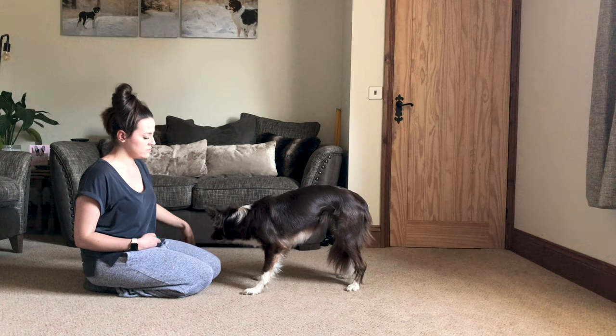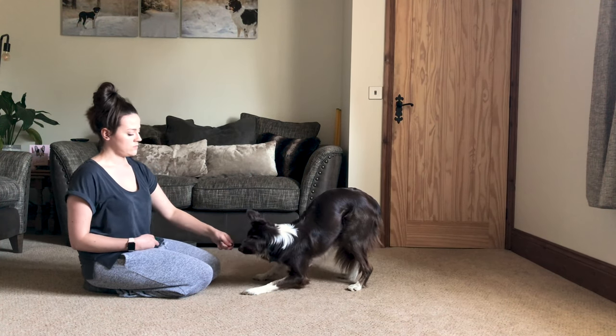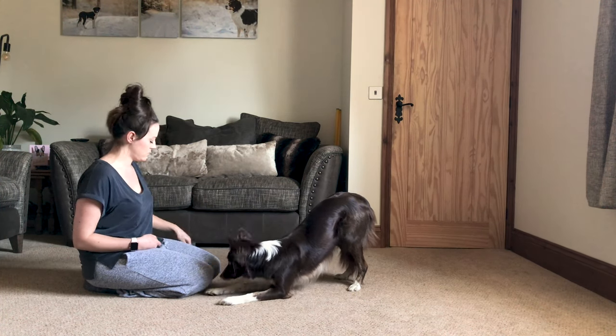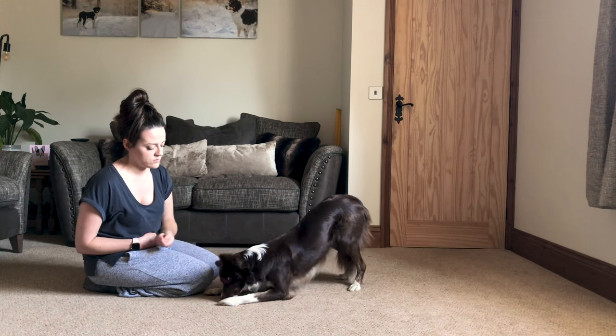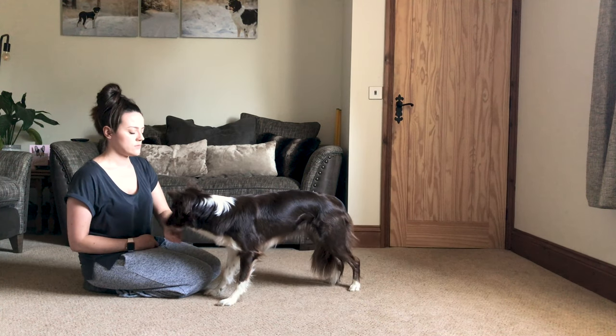Once your dog is happily hinging, keep going lower to the point where you reward the bow. Rewarding the bow is super simple — as soon as their elbows touch the floor, we jackpot reward that by dropping lots of treats on the floor for the dog. You also want to reward for standing back upright, and then repeat and repeat.